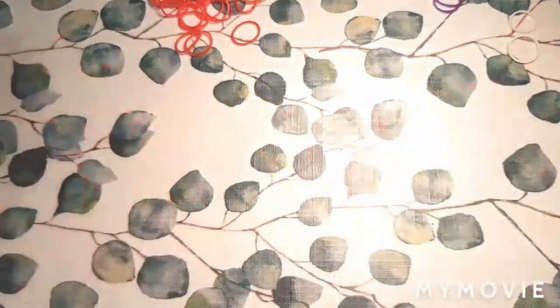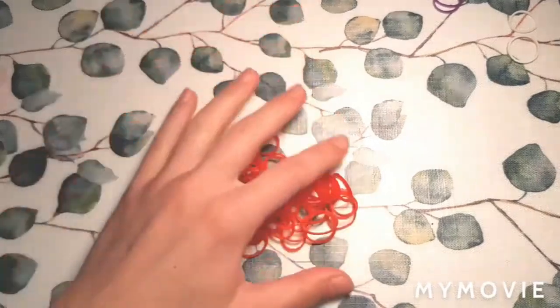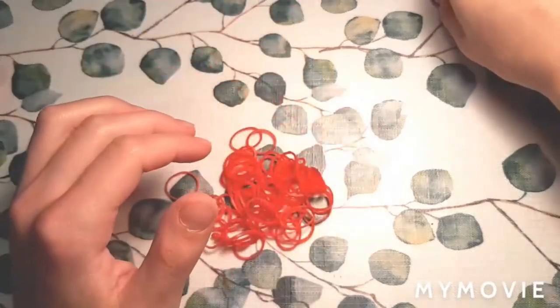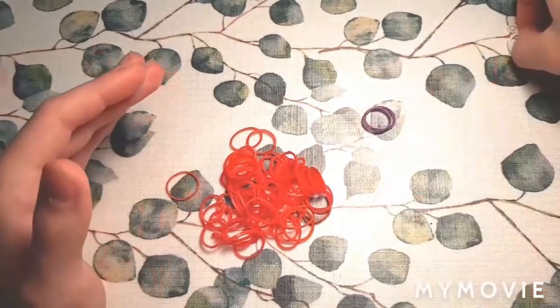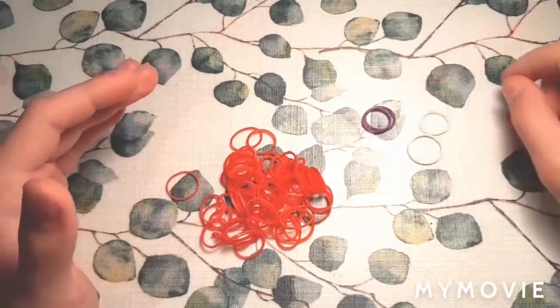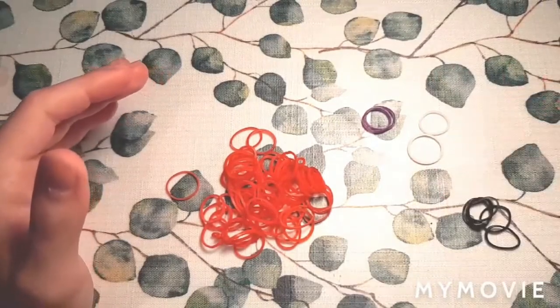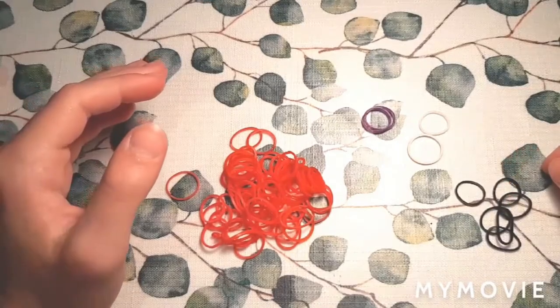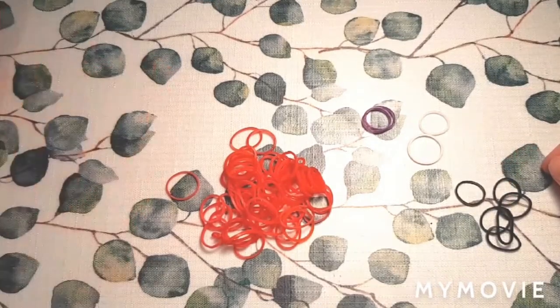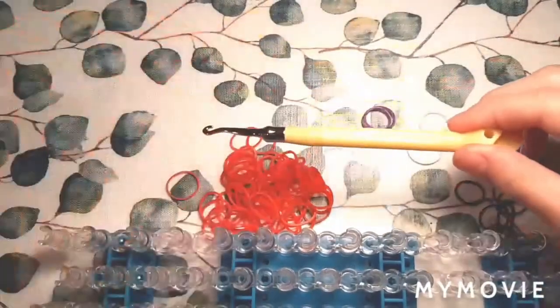So let's get started. For this video, we are going to be needing a bunch of red elastics for her body. I'm going to use two purple elastics — this is for her eyes, you can use whatever color you'd like. Two white elastics to go around her eyes, and then a few black elastics. I have six, and these are for the spots all over her body. You are also going to need your loom, plus your hook.